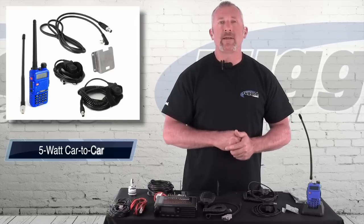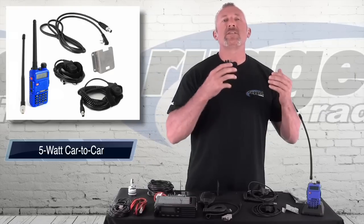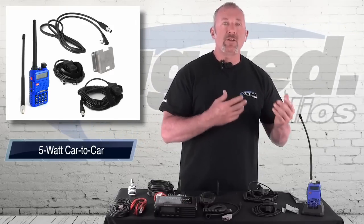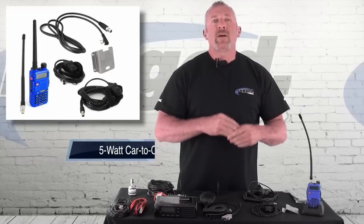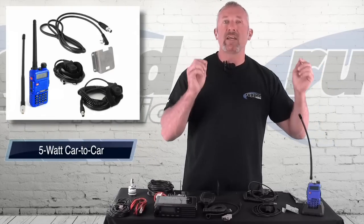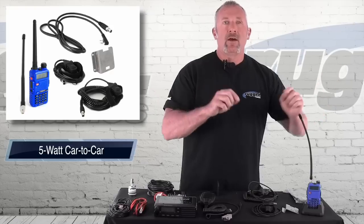Five-watt car-to-car kit. Wattage is power — that's the amount of transmit power and the distance you can go outside the car. When somebody asks how far a radio will go, it's all about line of sight. If you're on top of a mountain transmitting to another mountaintop, a five-watt radio can go a long ways — five miles, eight miles, ten miles — because there's no obstruction in between. But car to car, with no obstruction, you might get two miles.